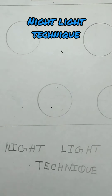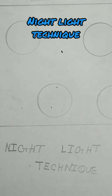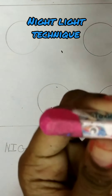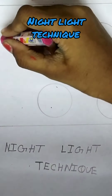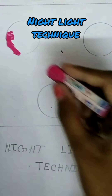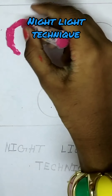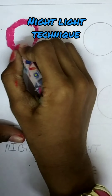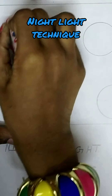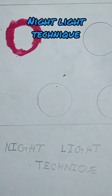Hi friends, today we are going to see the nightlight technique. First I'll take the pink family. The first color is dark pink, so I'm going to fill it in this circle. I'm going to do it shape-wise, so the shape is circle — doing it as a circle — and then the medium color.